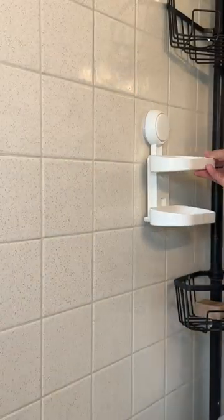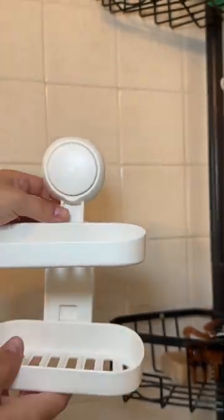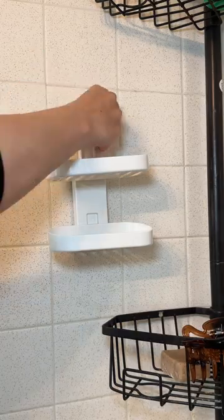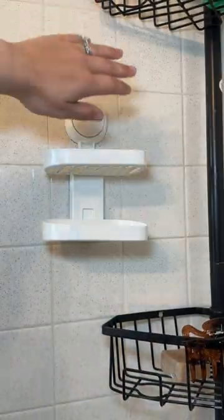It's really easy to install. Once you put it in place, it holds really well — ours hasn't moved. I didn't like the initial placement that I had, and it was super easy to move it over and reset it.